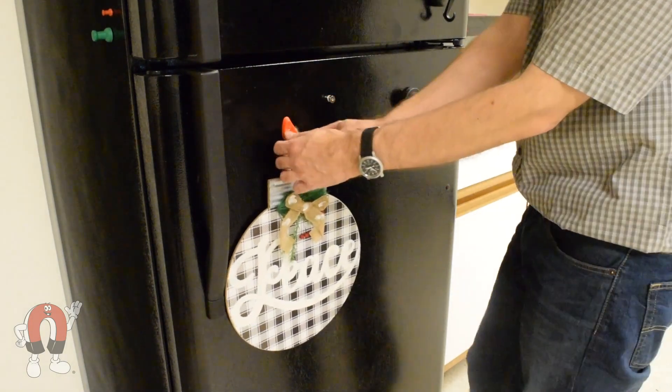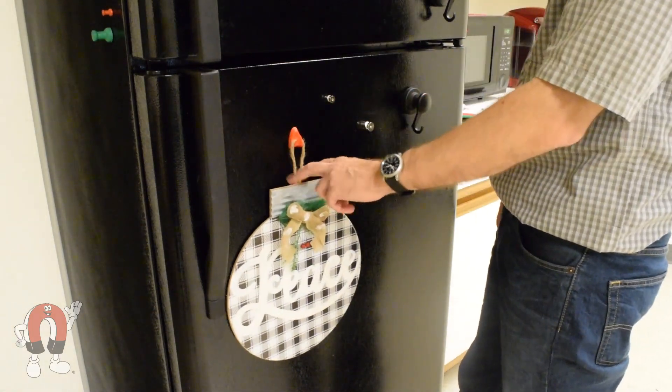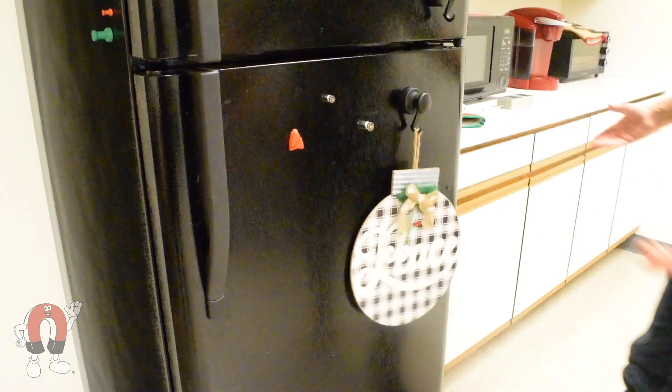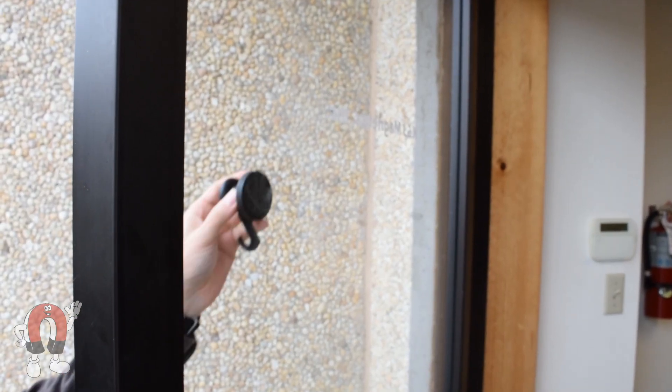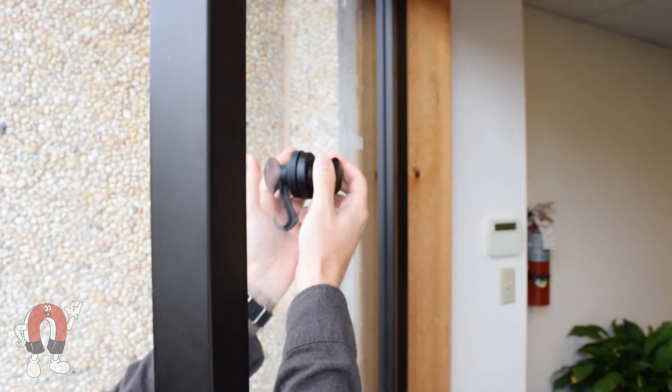The red hook will be our top choice for the fridge door, assuming the objects are lightweight. A glass door proves to be more of a challenge — we are testing on a single-pane glass door.